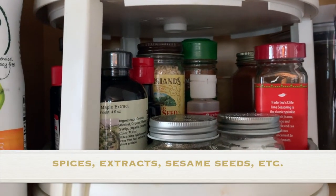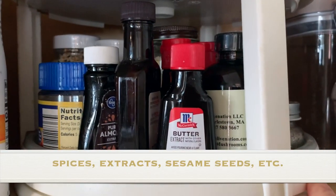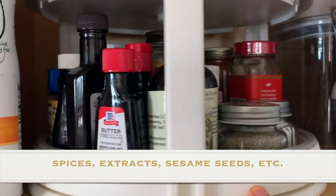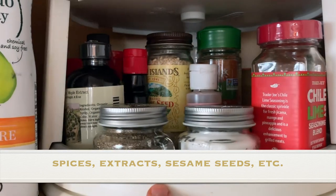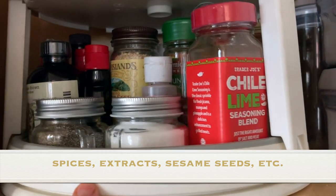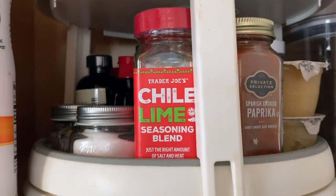In this little turntable I have some of the extracts I use in recipes, like butter extract, almond extract, maple extract, and vanilla extract. I also have a little salt and pepper shaker for just quickly seasoning something like eggs.